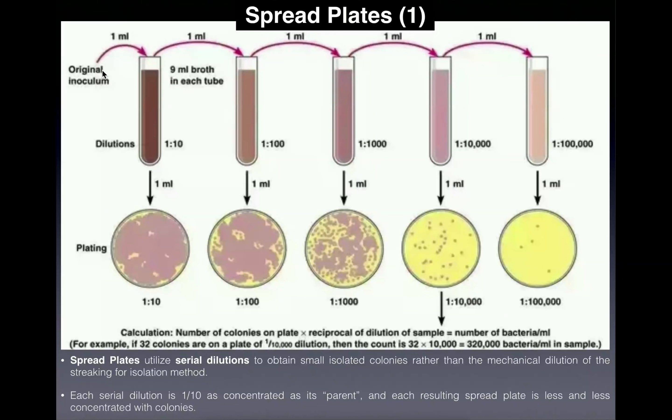Here's how we do the dilutions for spread plates. We take one milliliter of the original inoculum and put it in a tube, then add nine milliliters of blank TSB — tryptic soy broth — bringing the final volume to 10 milliliters. Since one milliliter of original stock is added to nine milliliters of blank TSB, only one-tenth of the broth is original bacteria. So its concentration is one-tenth the original.